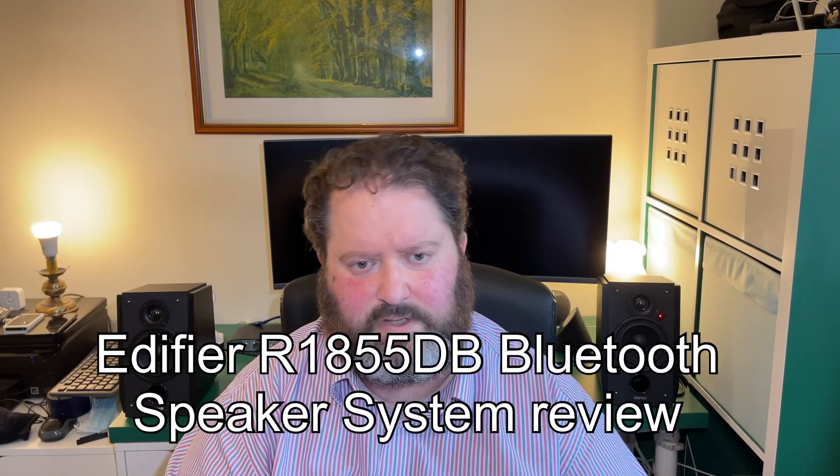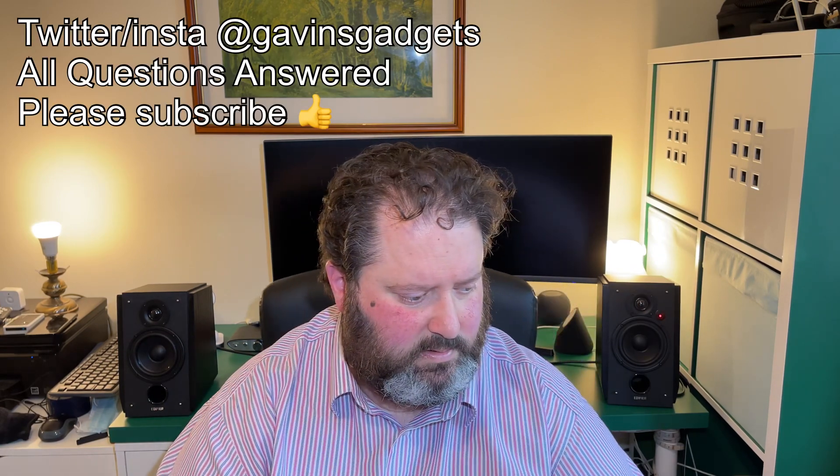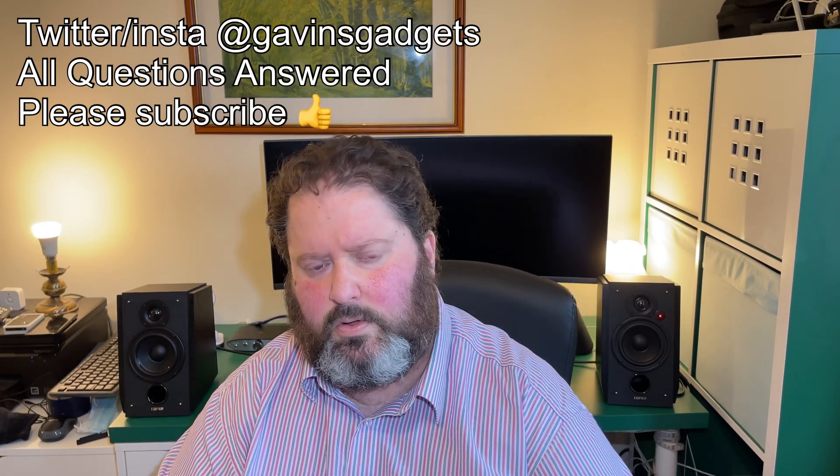Hi everyone, this is Gavin from Gavin's Gadgets, and today I'm going to review the Edifier R1855dB wireless and wired speakers. I'm going to show you quickly what's in the box, then I'm going to run through some tracks, listen to them, talk through what I think, and go from there.